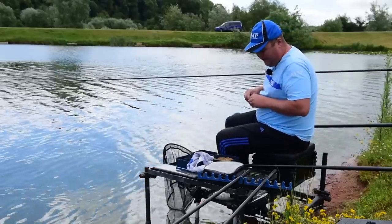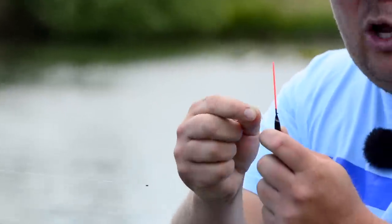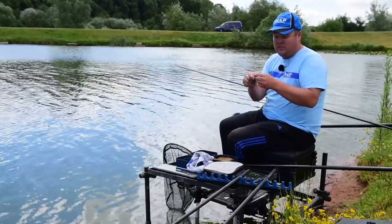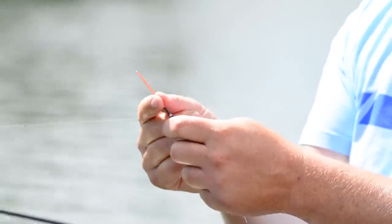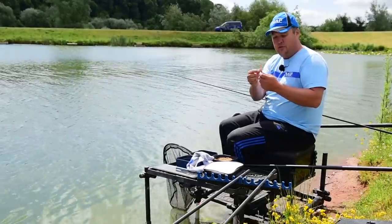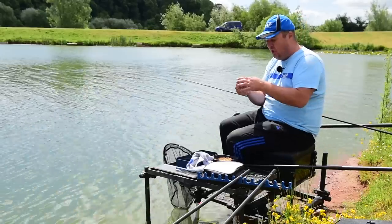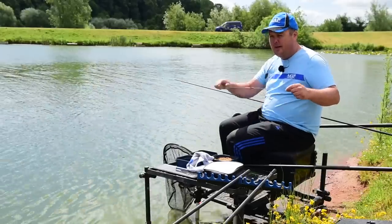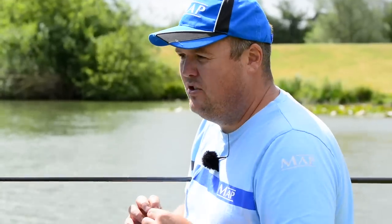A little extra point worth mentioning: these floats are quite specific in that they've got a solid tapered bristle. They used to use them back at Cudmore. What it allows me to do is when I'm pulling back on my paste, there's very little resistance in the bristle and very little buoyancy, so I can show a massive amount of bristle but the fish doesn't feel anything when it's pulling the float down. It's a really sensitive solid tapered bristle — I see a lot more bites because of that. A bit of a specialist thing, but a little extra tip that keeps things working.